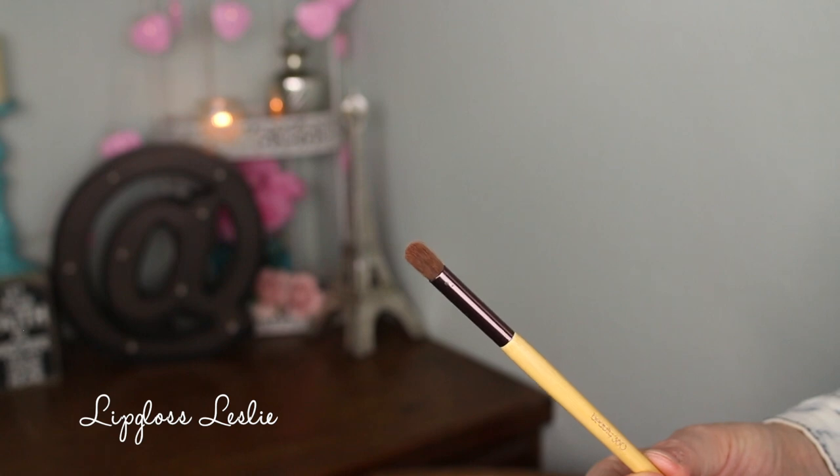For my outer corner and outer V work, I love this little brush. This is from CVS — this is the Beauty 360 Bamboo Eyeshadow Brush and it's around $6. It's a small crease brush, very similar to the e.l.f. crease brushes, but this one is a little bit skinnier and a little bit longer. I find that it just gets into my outer V really, really well. It packs on the color well but also blends over into my crease really well. The bristles are really, really soft — high quality feeling — soft but not too soft, so they don't poof shadow everywhere. It just blends really well. I love the shape of it and just how tiny it is.